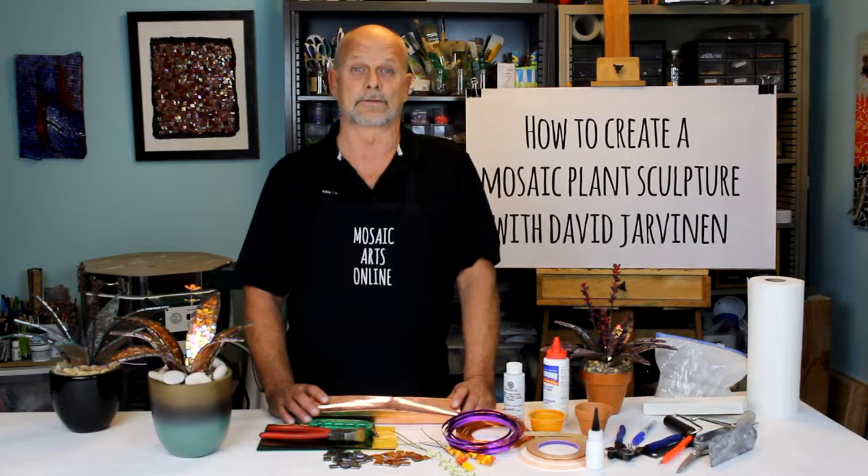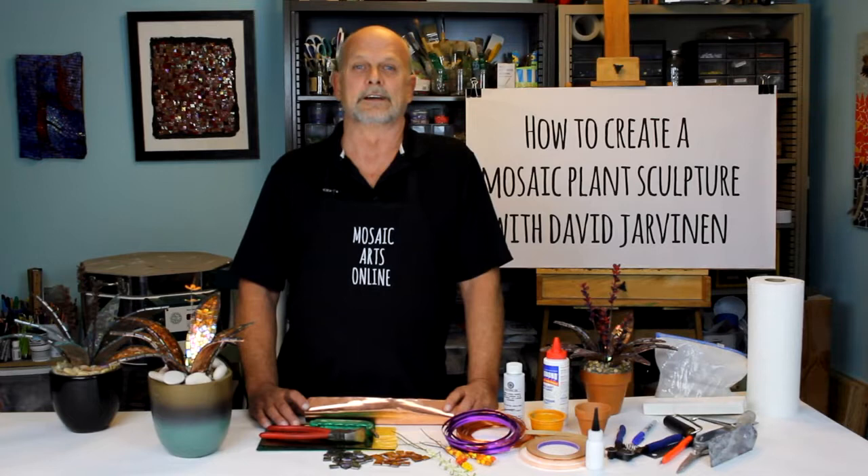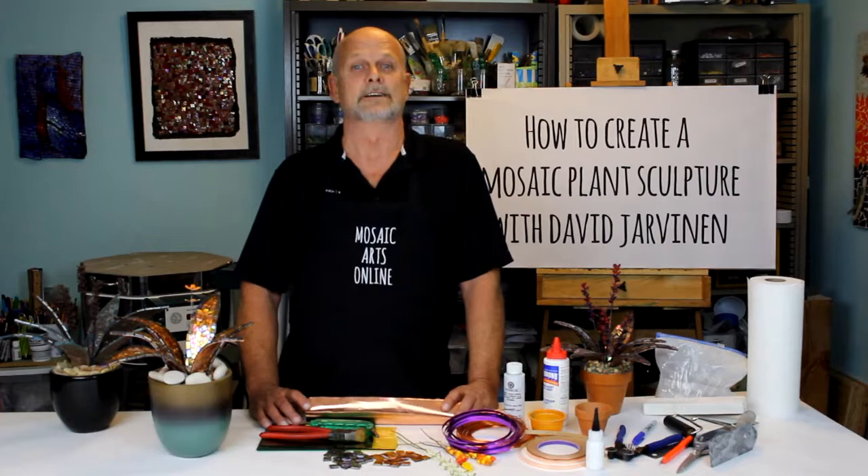Understanding materials is fundamental to creative growth. As we work with one material we often have secondary ideas of how we could use it in conjunction with what we are creating, or something totally different, and this is a driving force for understanding. As you work through this project, think about how it could add value and creativity to your art.